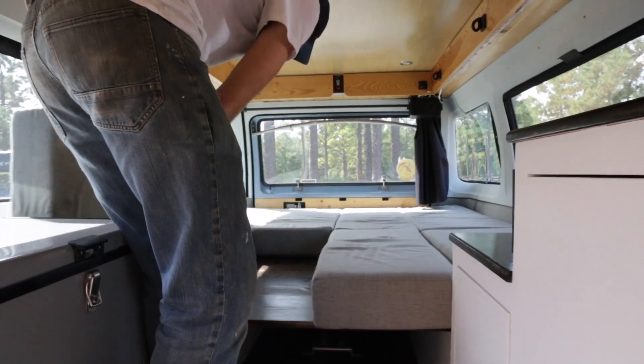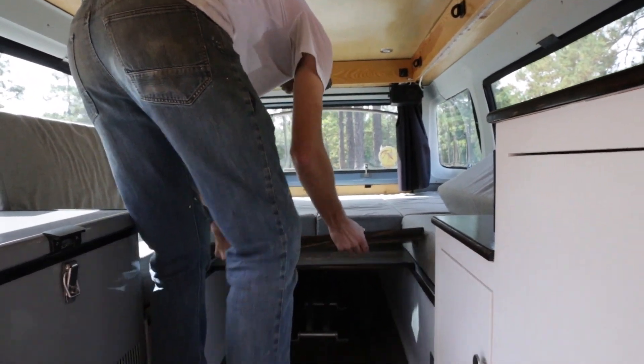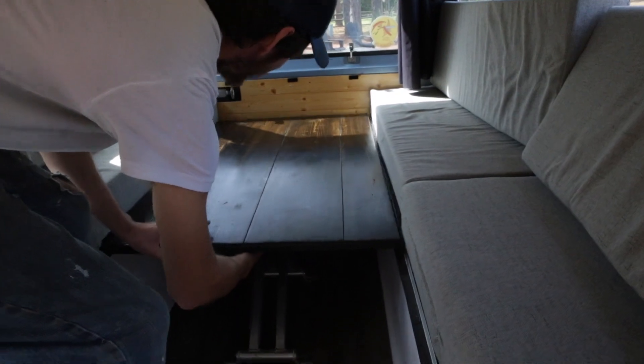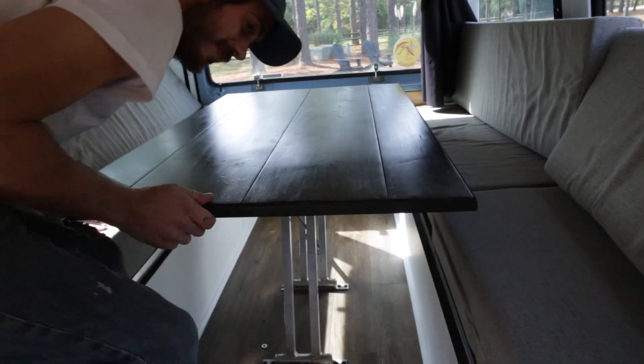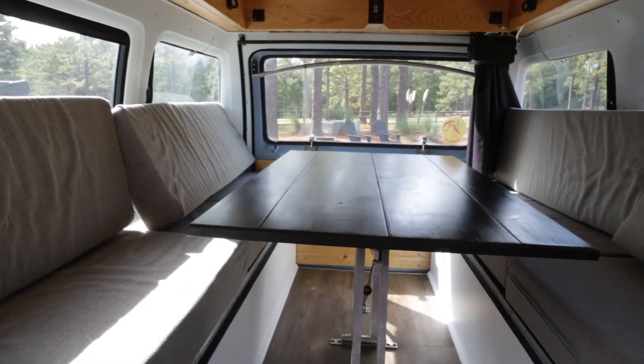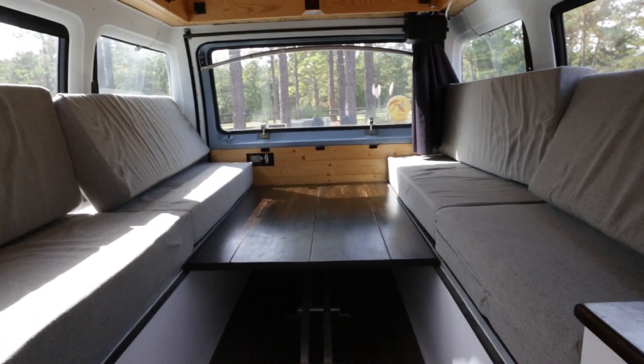So it's bed mode, and then you can flip these up, stick them in there, and you've got your table. The table just comes up by itself. And then when you want to go back to bed, you just push it down and it locks like that.